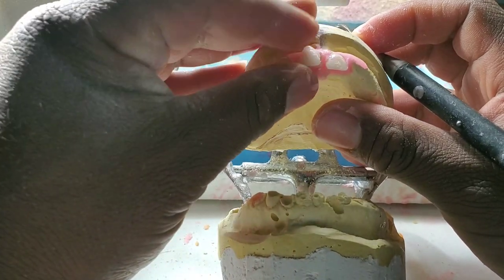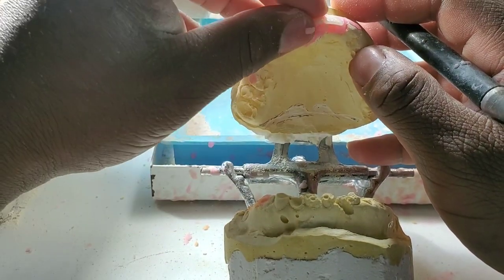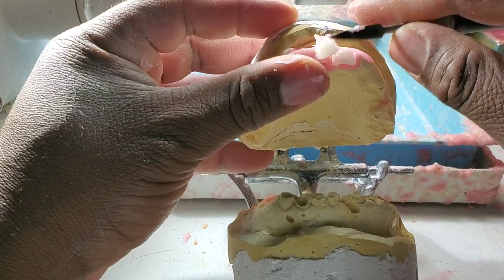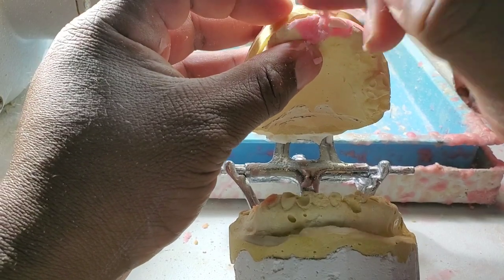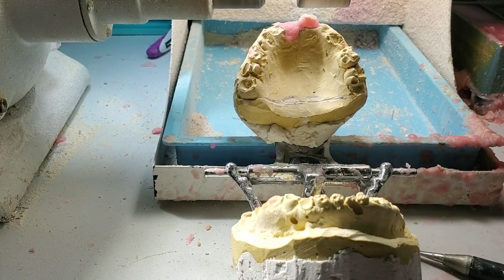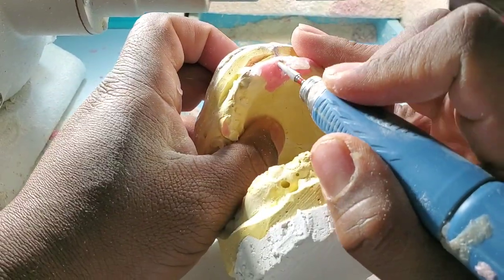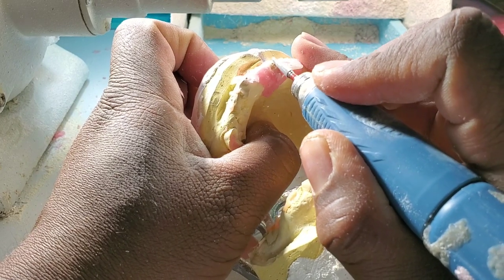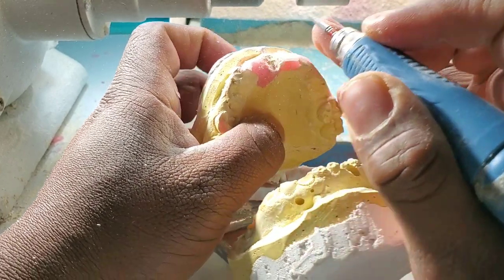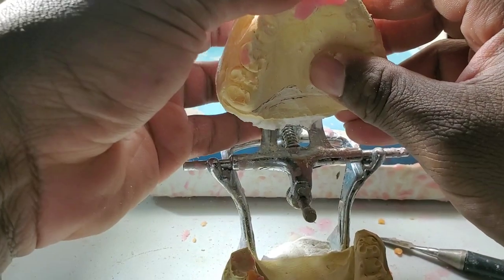I'm trying to place this central next to my other tooth. It doesn't want to stay because there is a big chunk of stone in that area right here, which I'm going to remove because my teeth need to be on the side of the other. It was a big chunk of a tooth but it was there. I removed it so my tooth can go back in there next to the other.